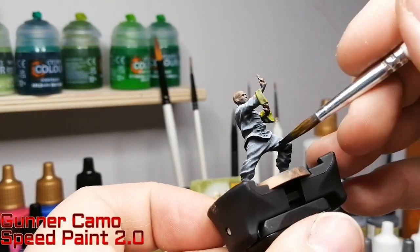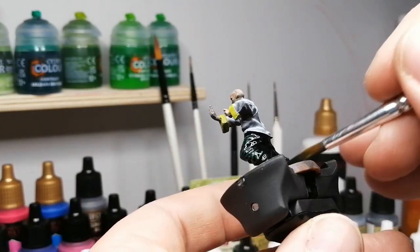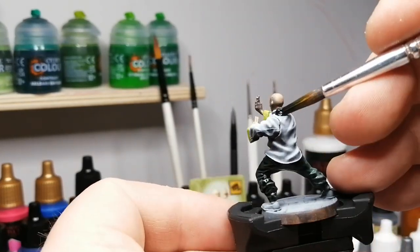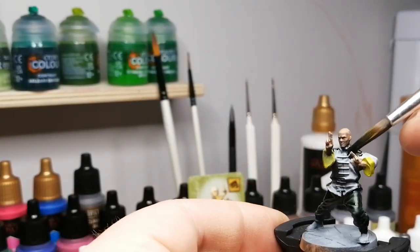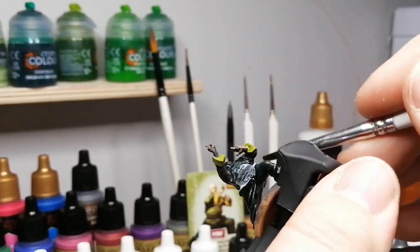I used some maize yellow there on the cuffs. Some gunner camo is up next on the pants — actually pretty much on the rest of this whole miniature. It's pretty simple; this miniature literally took me probably maybe 7 minutes to paint in total, maybe 8 max. It's very simple, especially with speed paints — it just gets the job done.